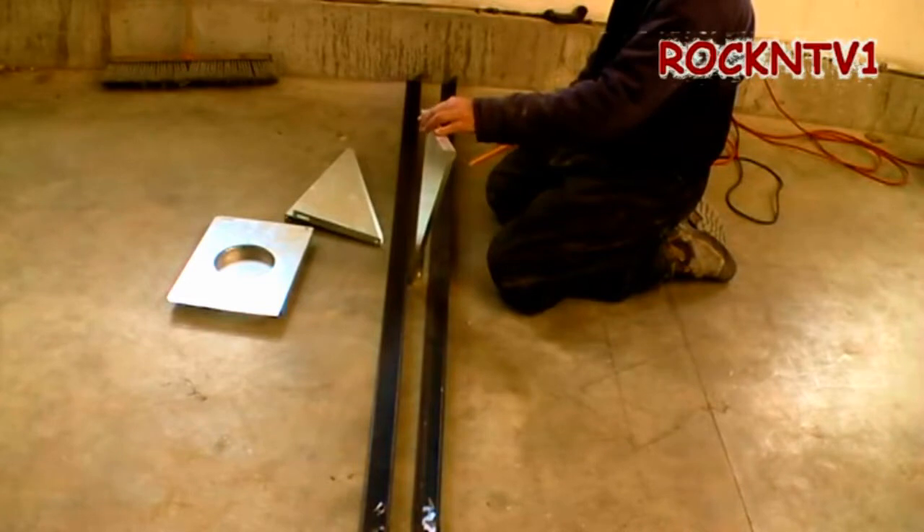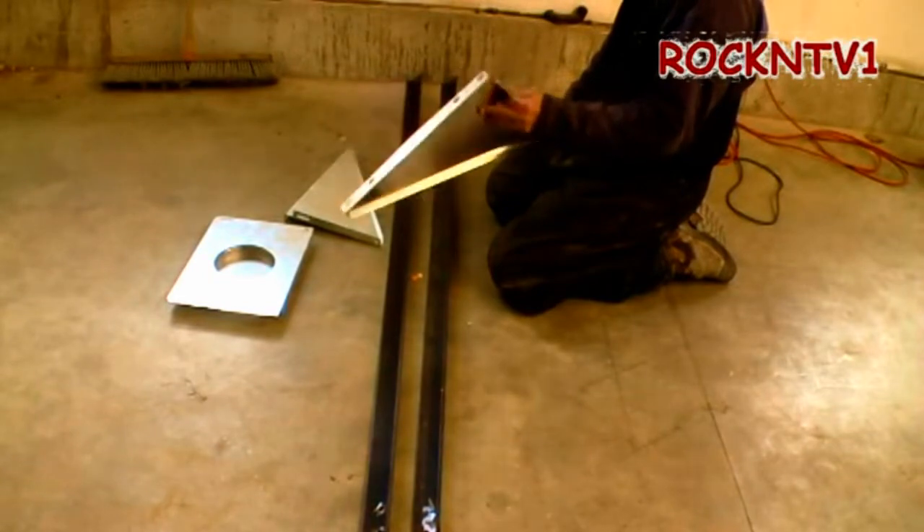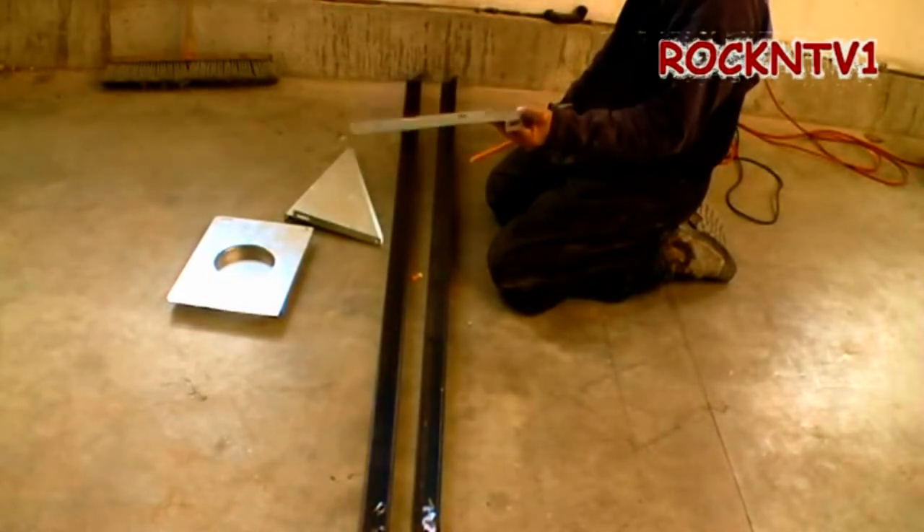I don't know what this costs, but that through-the-wall kit costs like $335 at Lowe's. So these parts here that aren't even going to get used — I don't know what I'll use them for, something down the road — but it's not going to get used on this job.